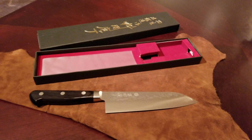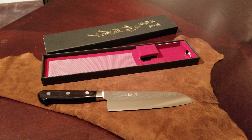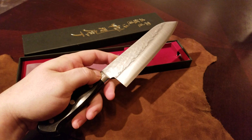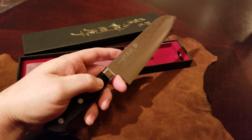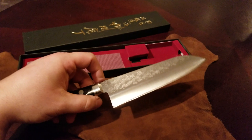These are about $126 on my buddy's eBay store, which I think is an incredible deal. You'll find Japanese handmade knives for three times that if you go looking. And this is an awesome kitchen knife.